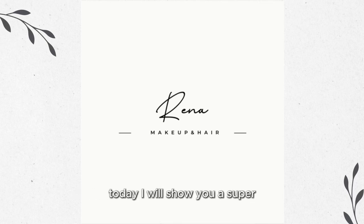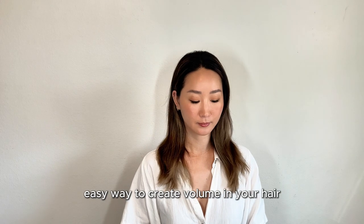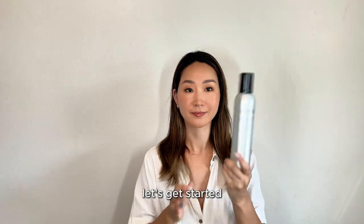Hi everyone, welcome back to my channel. Today I will show you a super easy way to create volume in your hair. Let's get started.